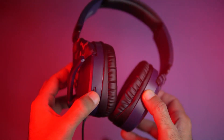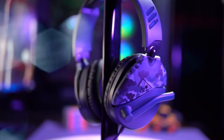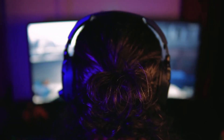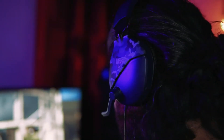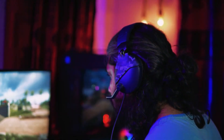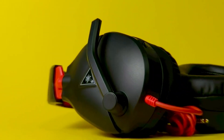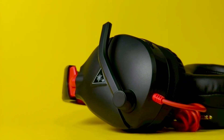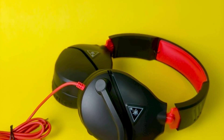The Recon 70 features plush ear cushions that envelop your ears, making long gaming sessions a breeze. The lightweight design ensures you stay comfortable even during extended play, and the durable build means these headphones are ready for all your gaming adventures. The high-sensitivity flip-to-mute microphone ensures clear and effective communication with your teammates. When solo gaming is the order of the day, simply flip up the microphone to mute it, maintaining the sleek and streamlined look of the headset.